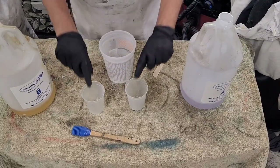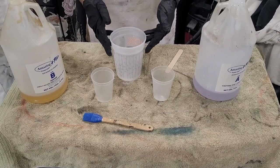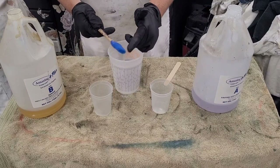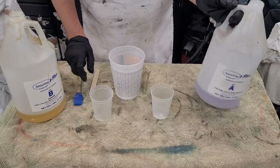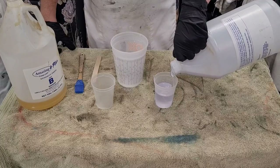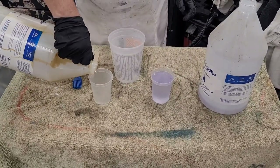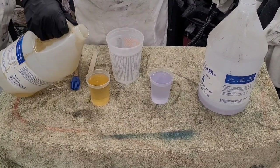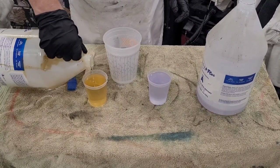My mixture for the Amazing Clear Cast is going to be equal parts of A and B. I've got two mixing cups and I'm going to pour them together into a larger cup which is what I'll stir them in. I've got a silicone brush for applying it onto the surface and a stir stick. I'm going to pour equal parts of both portions right up to the same line.